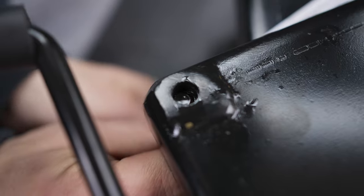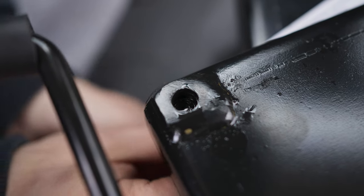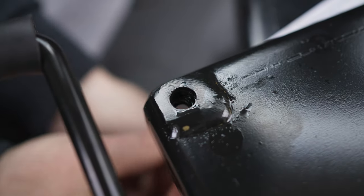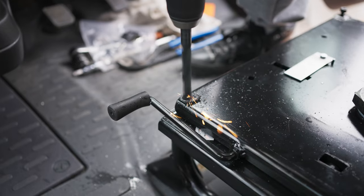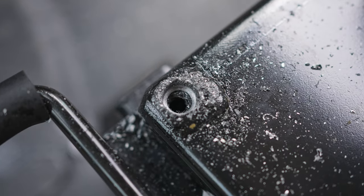The handbrake's out of alignment, I might have to drill it out. Let's drill it. Need some major cleanup.